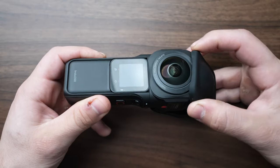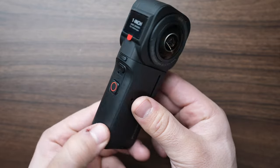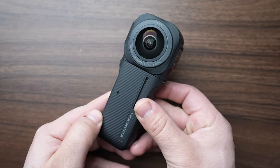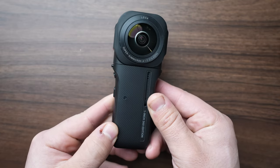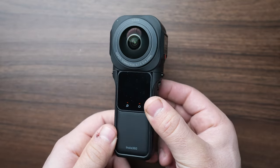The Insta360 One RS 1-inch 360 in cooperation with Leica setup is a great addition to your workflow because it gives you high performance and low light capabilities when filming 360 video. Now let's take apart the original RS and convert it to this setup.